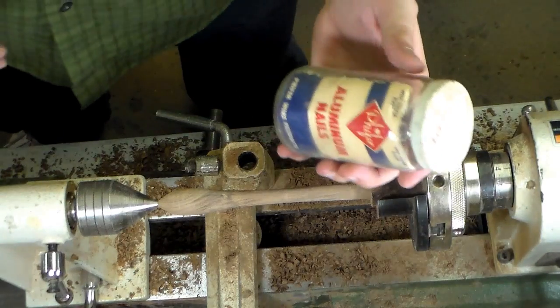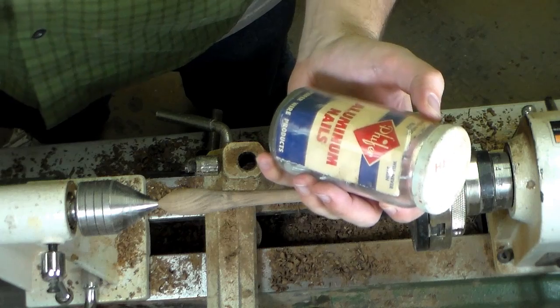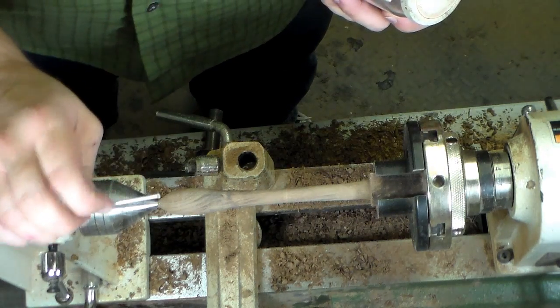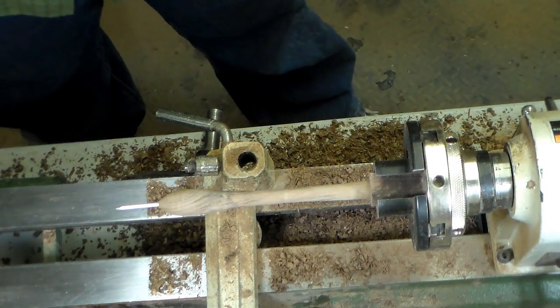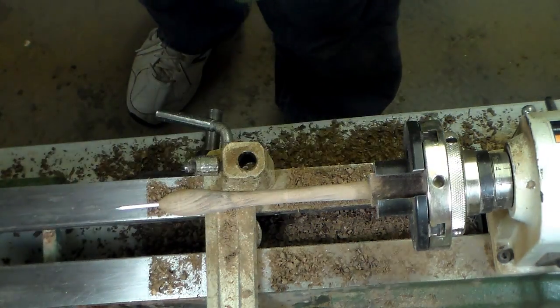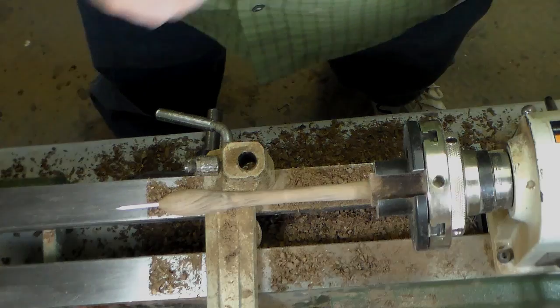Alright, so I think I've showed these before. These are aluminum nails and they are completely useless as nails, but I nipped the head off and I'm going to see if it will work for our spike. It certainly has an aggressive look to it. Yeah, I think that'll work.